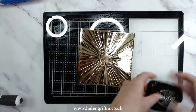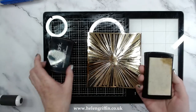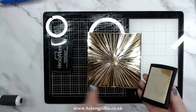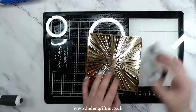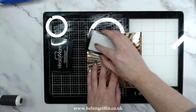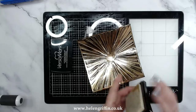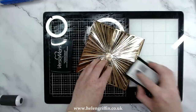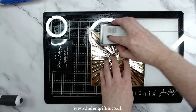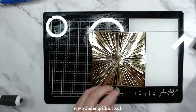Pop the lid back on so it doesn't dry out. Now we're ready for our Versamark. I have a really old one here that's all stained — I keep a nice fresh one for clear inks, but for messy work like this I'll use this one. Just drag it in certain places, try and get into the nooks and crannies as well. It doesn't have to be perfect — you'll find as we finish this card there'll be patches you've missed and that just adds to the effect. That is the Versamark watermark stamp done.